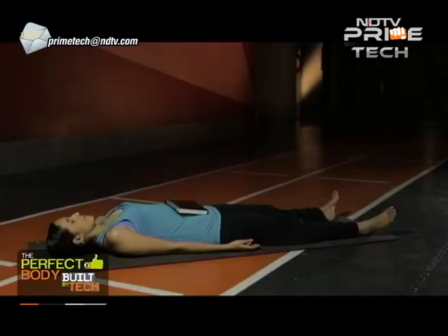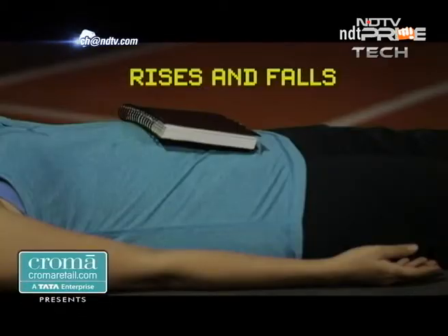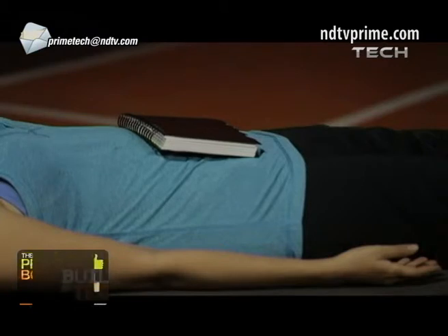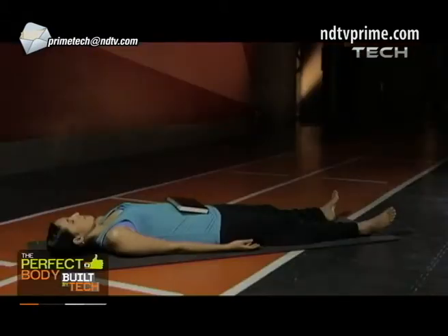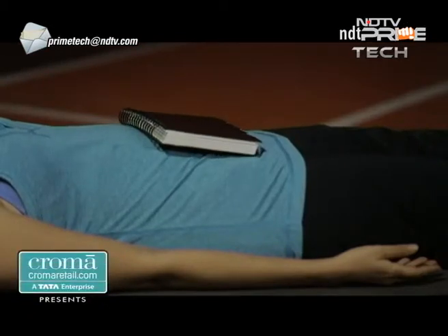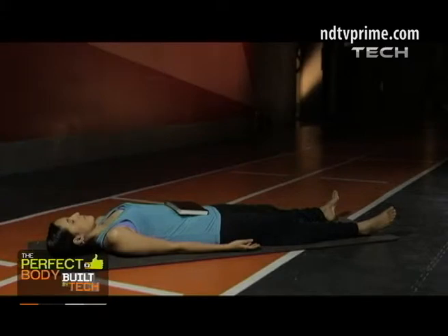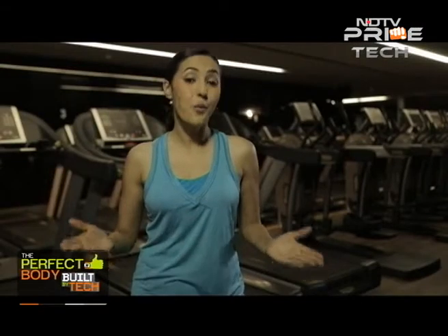Diaphragmatic breathing allows for deeper, fuller breaths and better oxygen delivery. Breathe deeply enough that your belly — not your chest — rises and falls. If this does not come naturally, practice belly breathing by lying flat on your back with a book on your abdomen, slowly inhaling as you watch the book rise, then lowering it by slowly exhaling.